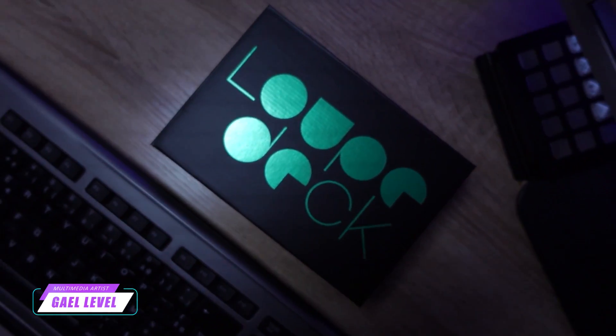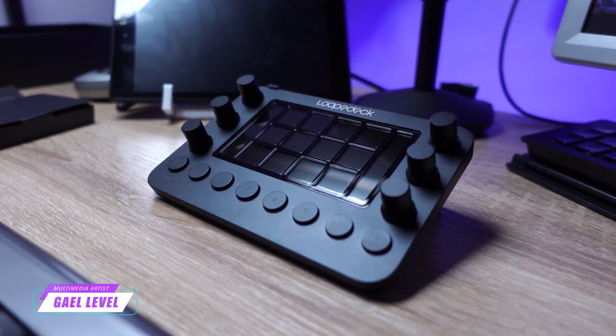This isn't the first time that I'm talking about the Loupedeck. Three years ago, I introduced the Loupedeck Live to my channel. It's a multi-purpose console made to help you boost productivity when working with content creation software.